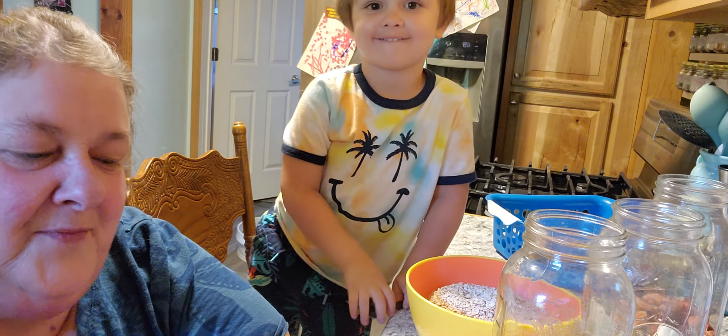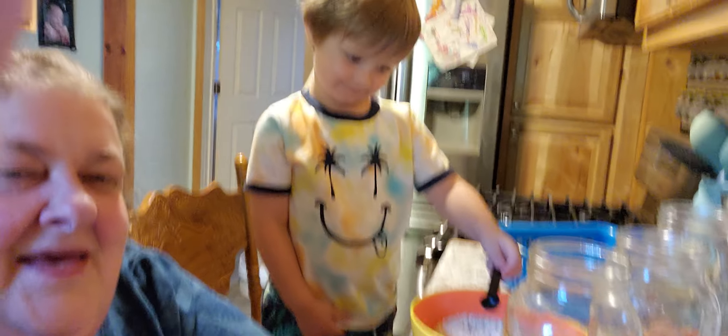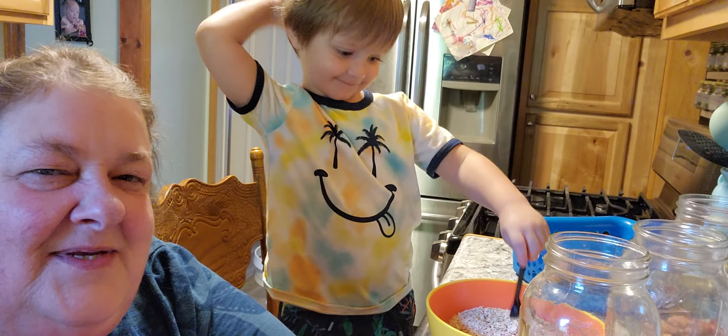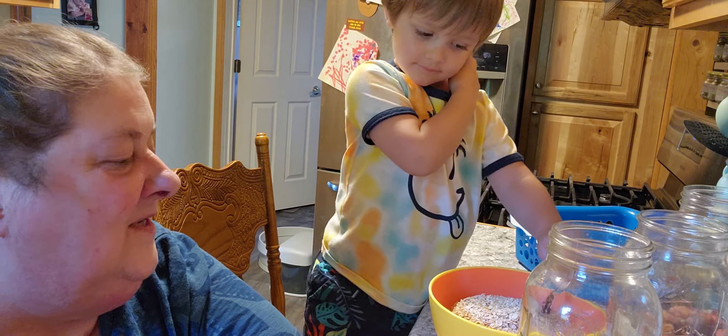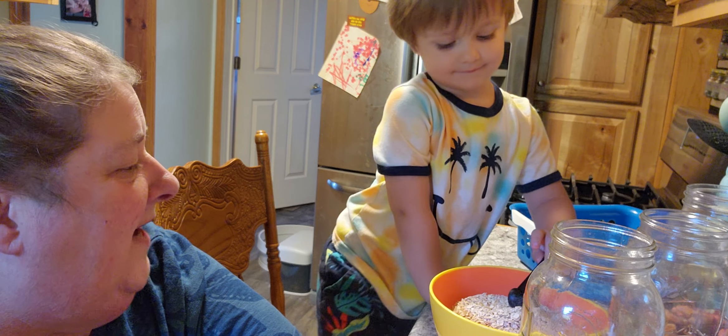Do you remember AJ? We're gonna do a couple things today. We are gonna do a dinner video, but he's gonna do a couple things with Grandma today. So the first thing we're gonna do, because Grandpa's out of oatmeal, we're gonna pack some oatmeal bags.